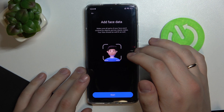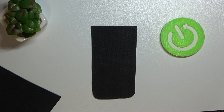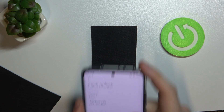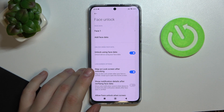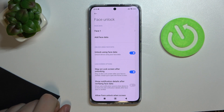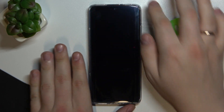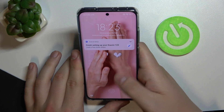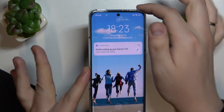Now for face unlock — I'll set it up as well. All you have to do is align your face with the required zone and it will read your face very quickly. Let me show that face ID works too — the phone is locked, and as you can see it unlocks successfully.